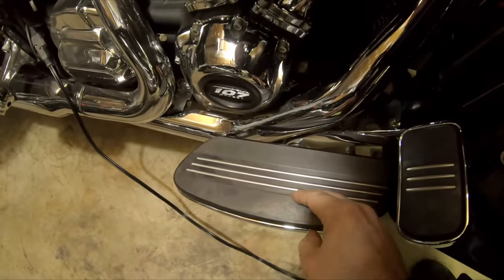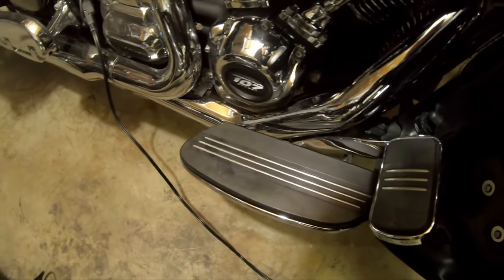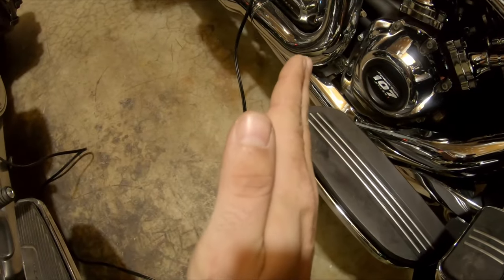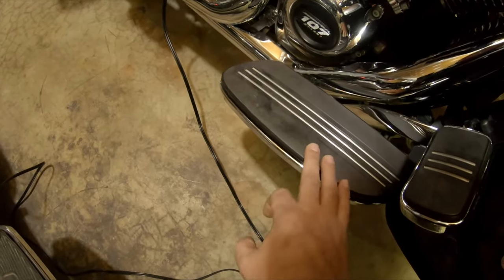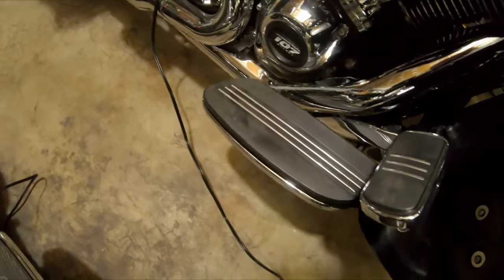I've got an almost non-existent inseam, but when I stand or walk my feet aren't straight — they're kind of kicked out. So I think by sliding these out by an inch, that's going to actually get more of my foot on the floorboard and it'll be a little bit more comfortable rather than forcing my legs in.